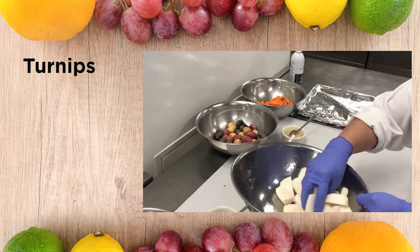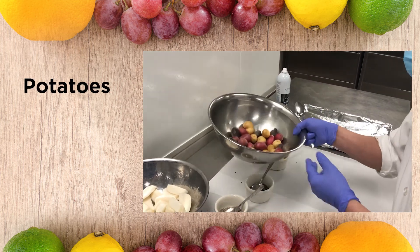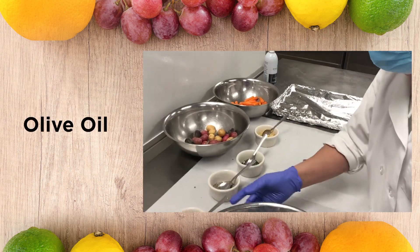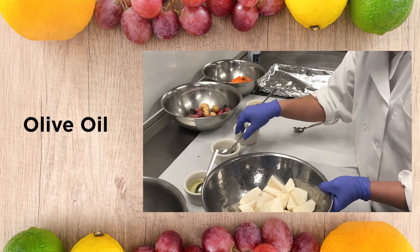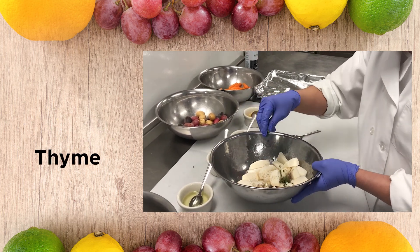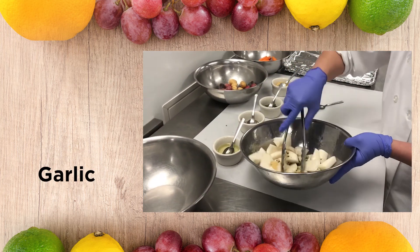Hi everybody, over here we've got some prepped turnips. First thing we have to do, we put some olive oil, salt and pepper, lime, and garlic. And then toss it together.